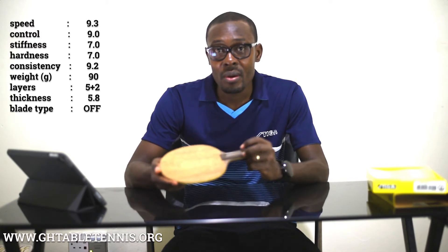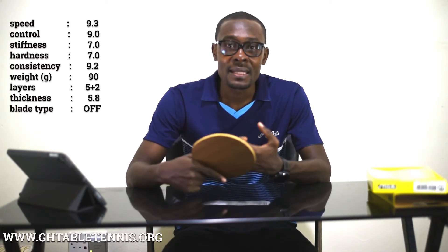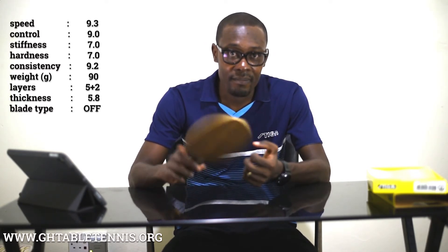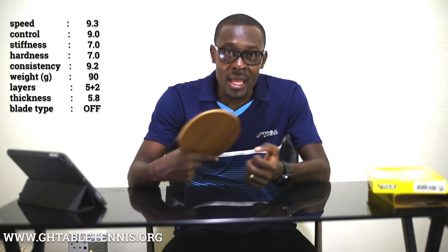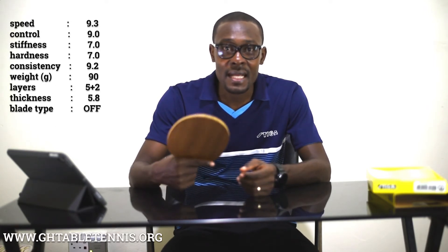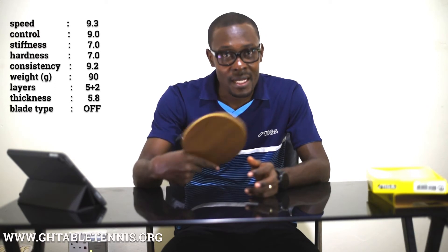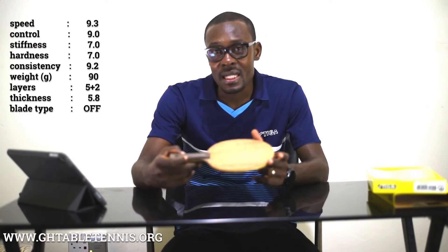It is a blade rated at 7.0 stiffness; however, when used it does not feel that stiff. It has a lot of flex and as such provides lots of feeling to the player. Though it is rated stiff, because of its flex nature the player does not feel the stiffness.